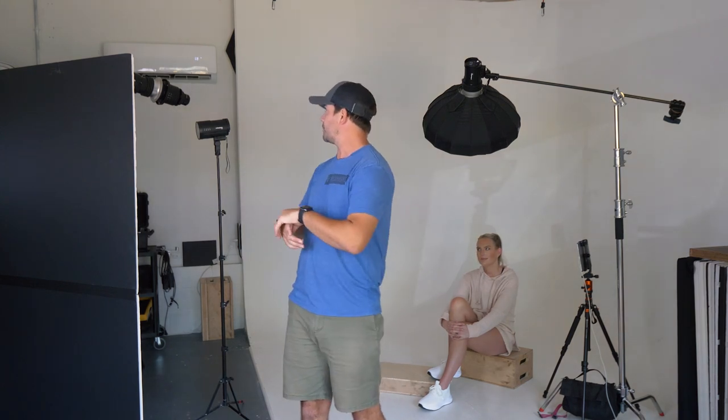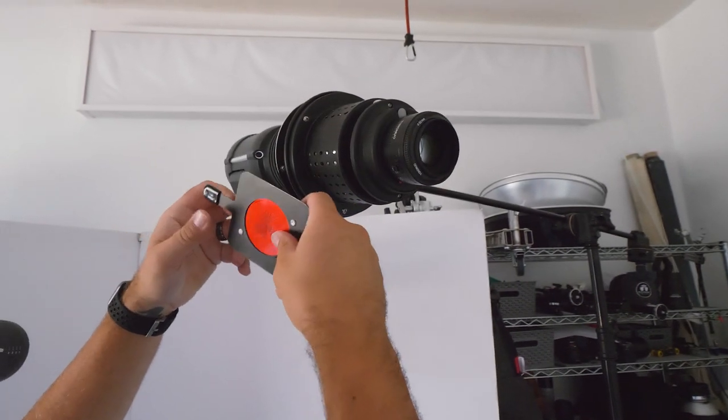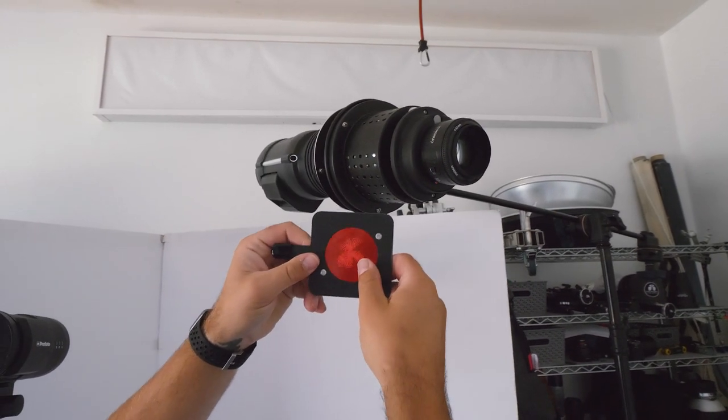The grid is going to prevent any of that light from spilling onto the background. And then my third light is going to be back here — that's the Profoto B1 — and I've got an optical snoot on there with kind of a tropical insert that looks like palm trees, and also a red gel.